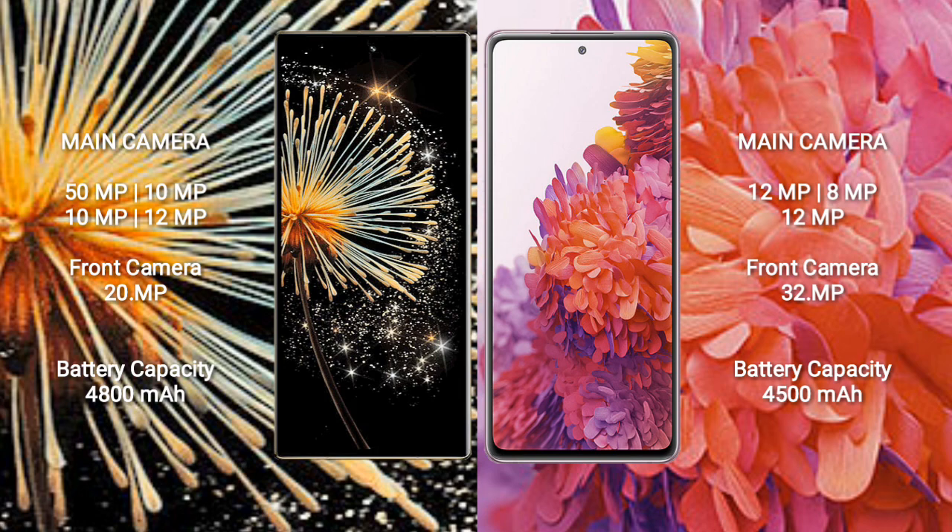The Samsung Galaxy S20 FE has a 4500mAh battery with 25W fast charging support.